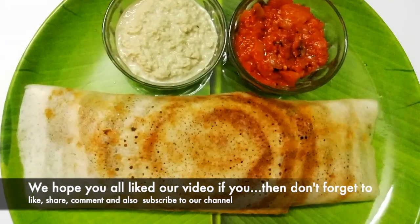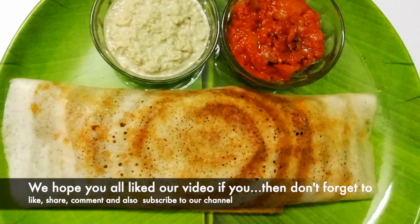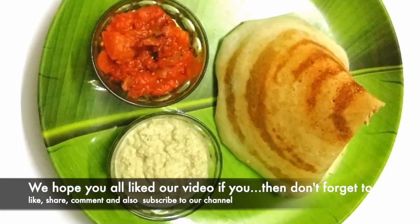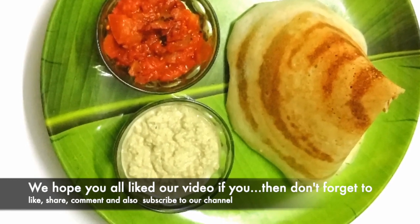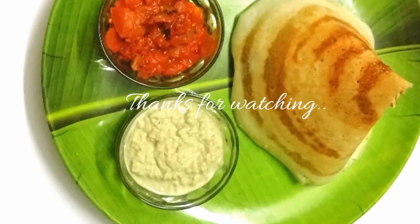If you like this video, please enjoy it. Please like, share, and comment. If you like this channel, subscribe. Thanks for watching!